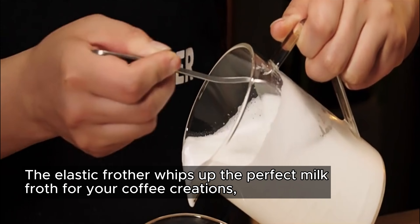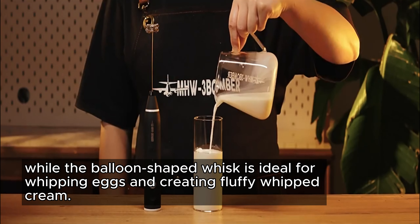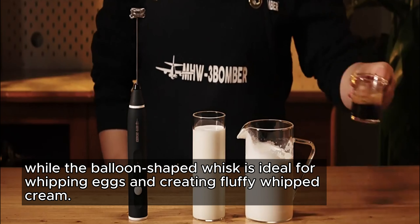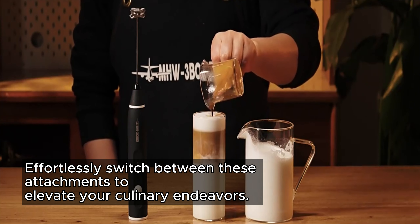The elastic frother whips up the perfect milk froth for your coffee creations, while the balloon-shaped whisk is ideal for whipping eggs and creating fluffy whipped cream. Effortlessly switch between these attachments to elevate your culinary endeavors.